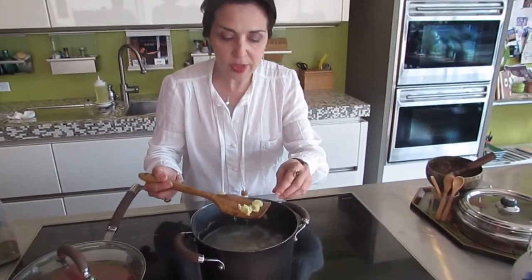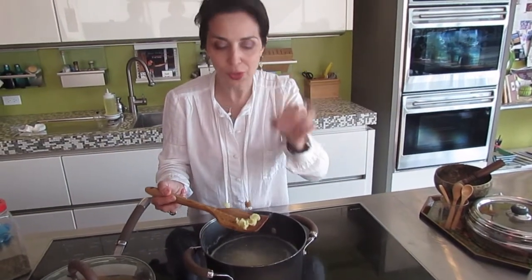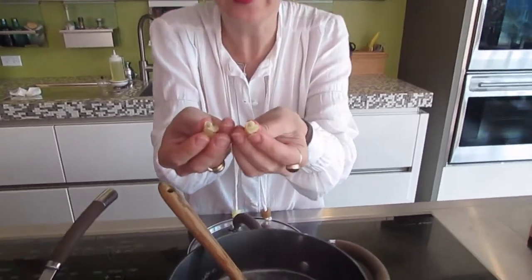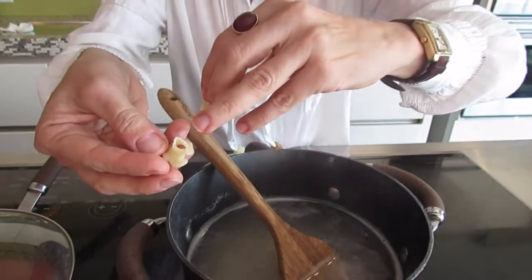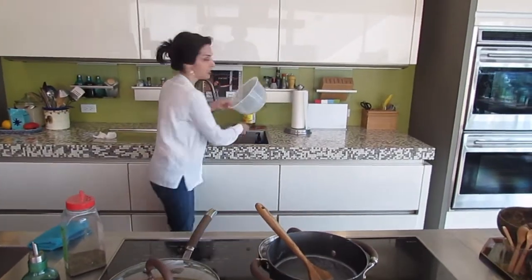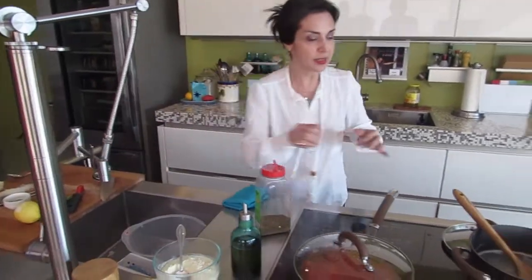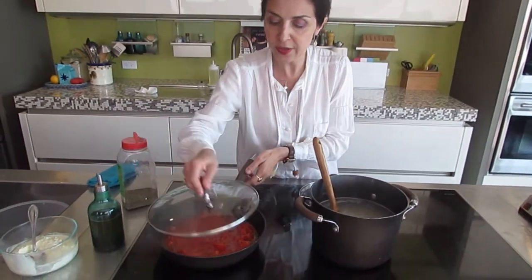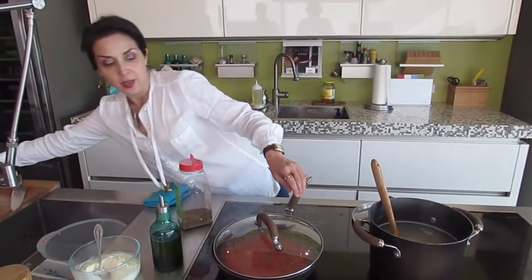In the meantime, al dente means 'to the tooth.' So I grab one of my pastas — it doesn't matter what shape or form — and I break it. When you see this white soft rim on your pasta, that usually means it's not yet cooked. You don't want to overcook it and get it all mushed up, but you don't want to undercook it either. You want to use a sieve to have the pasta go through.